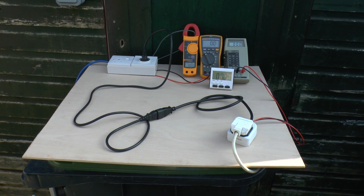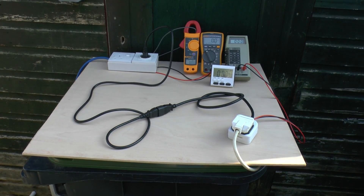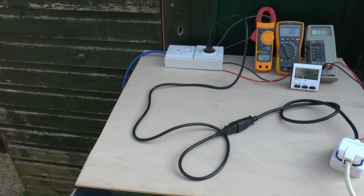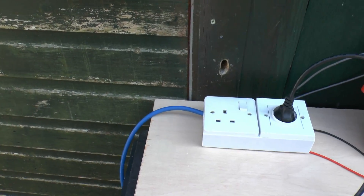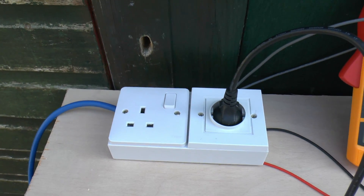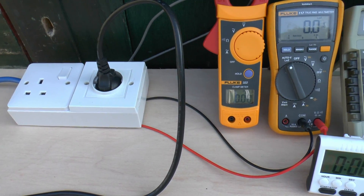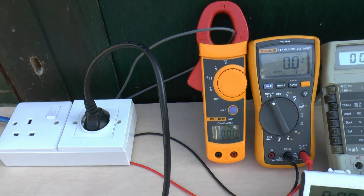What we've got here is basically the setup we're going to use. I've actually got a normal lead plugged in at the moment. Power comes in on that blue wire at the back, there's the socket outlet, and that's where we're going to plug in the doubtful lead. We've got meters here - current on the left on the clamp meter, and that's current for the whole circuit.